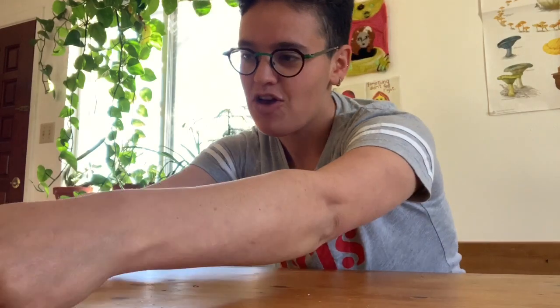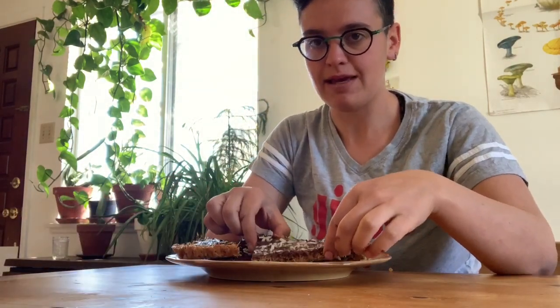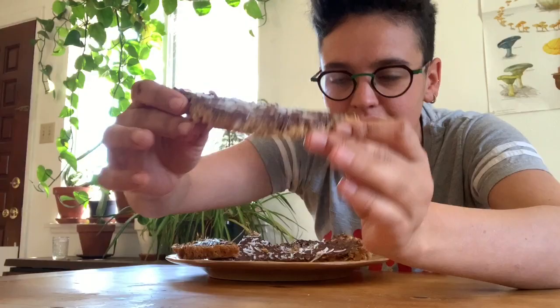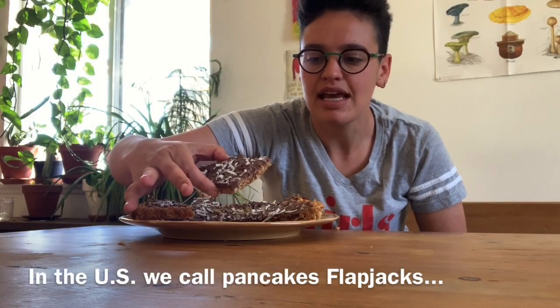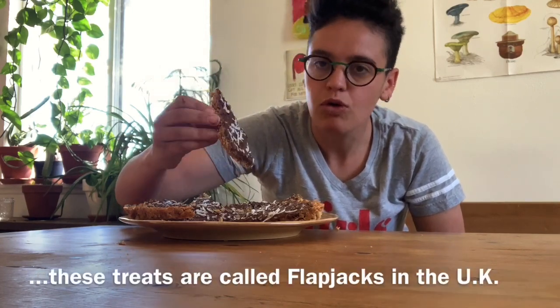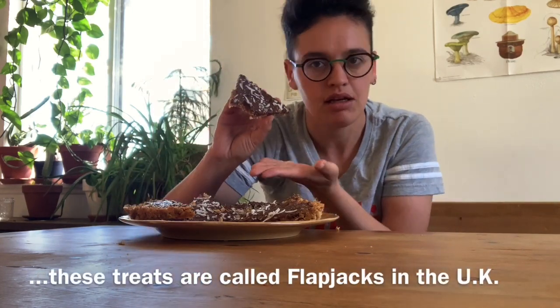Hey everybody! I have an exciting video for you today because it involves baking. I am going to show you how to make these delicious five ingredient desserts. They're called flapjacks. A flapjack is just a delicious chewy sort of oat-related bar.